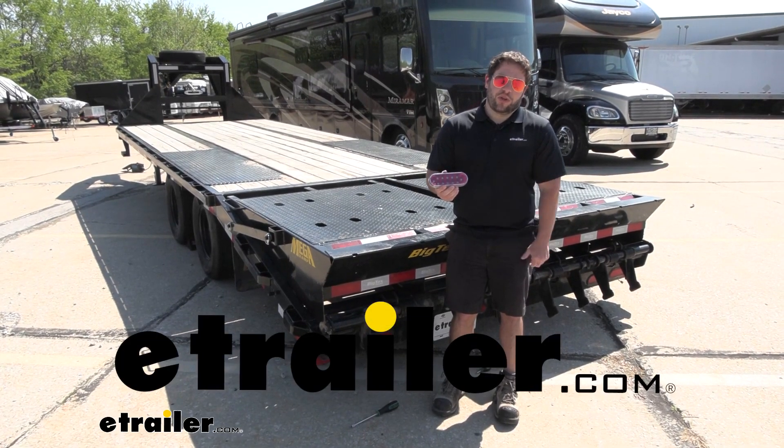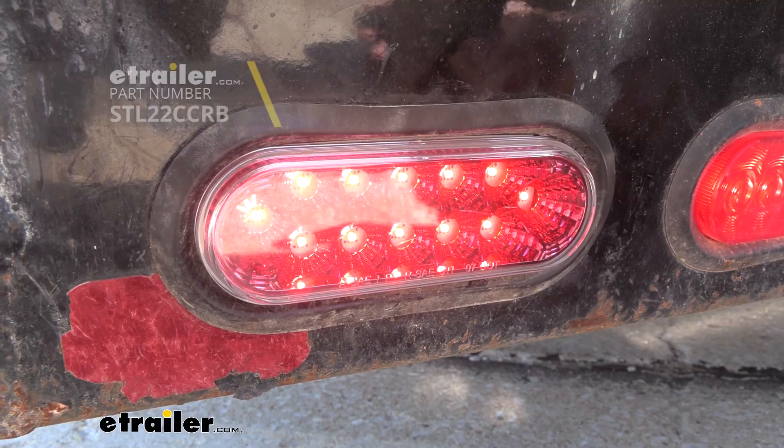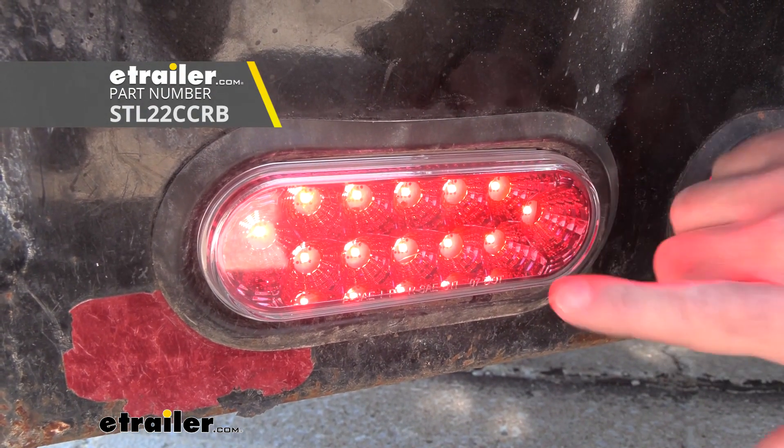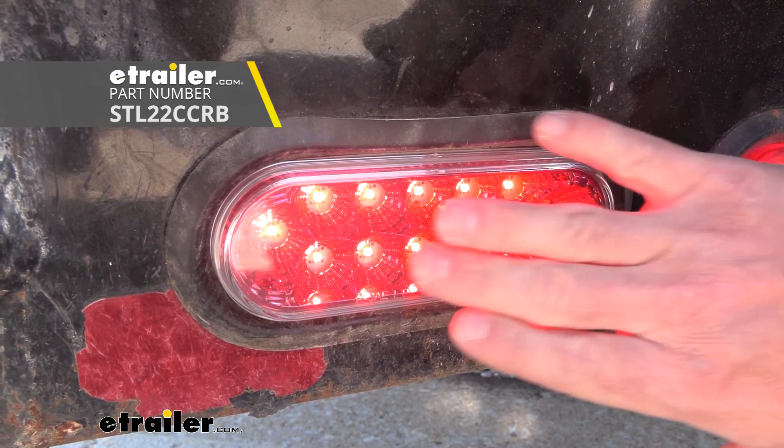What's up everybody? It's AJ with eTrailer.com. Today we're going to be checking out this taillight. It's going to be oval shape, tinted, and it's going to be a good replacement for incandescent or a broken taillight. Let's check it out.